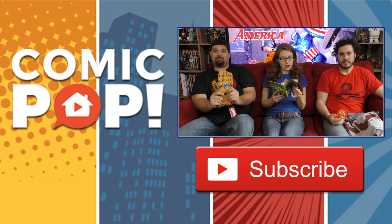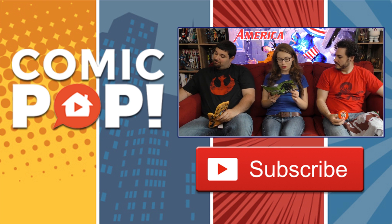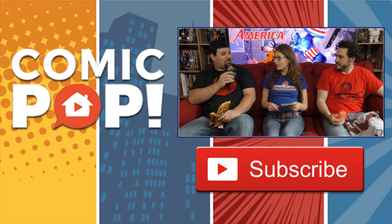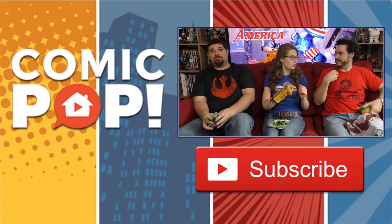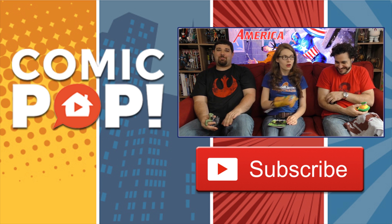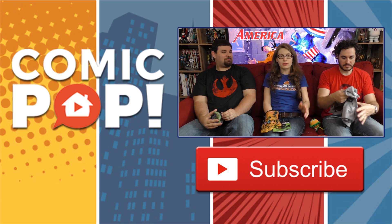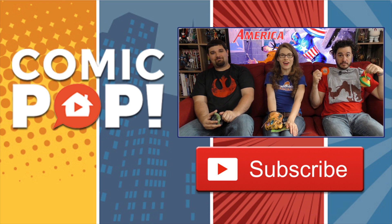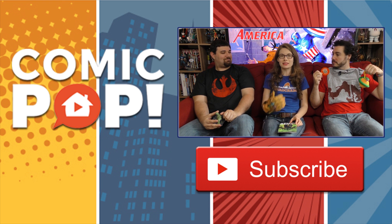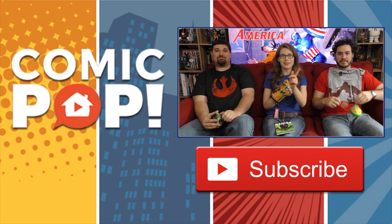I hope you guys enjoyed this — we did it pretty fast, but I think that's the way to do it. We just tore through this, the way the Hulk would. Thanks a lot for checking out the rest of the episode, and we'll see you guys next week — Tuesdays. Don't forget, if you want to get your own Loot Crate, go to LootCrate.com slash ComicPop and put in promo code TVLITTLEHAS to get 10% off. All right, we'll see you guys next time. Bye.